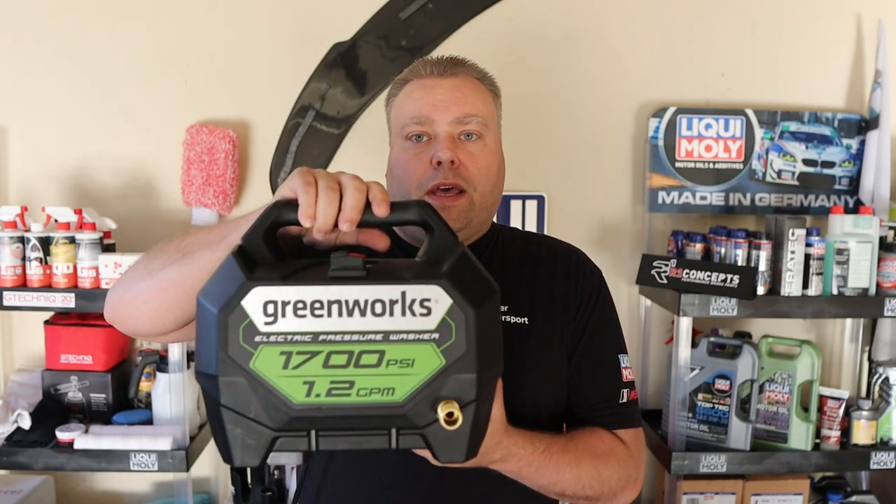Hey there internet, Keith here, welcome to the Cars with Keith YouTube channel. In this video we're going over the Greenworks 1700 PSI pressure washer from Lowe's — this unit right here, 1.2 gallons per minute. It is available on Amazon in some places, I'll throw a link in there, but it's usually about 99 bucks or so at Lowe's.